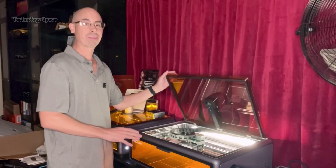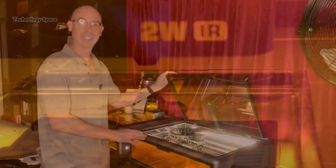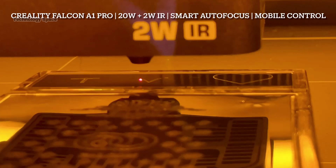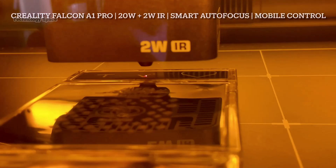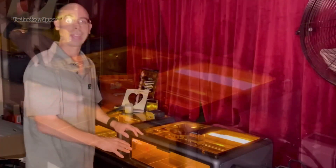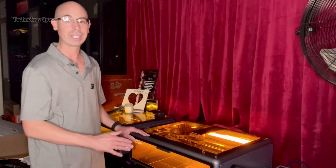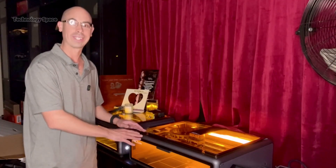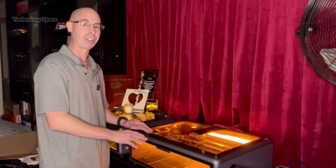Hey everyone, it's Travis here and today I'm testing out the new Creality Falcon A1 Pro Laser Engraver. This is Creality's upgraded model and I'll compare it with the regular A1 I've been using. If you ever wanted to engrave wood, glass, leather, or even metal, this one can do it all. So let's fire it up and see what makes the A1 Pro a true pro in laser engraving.